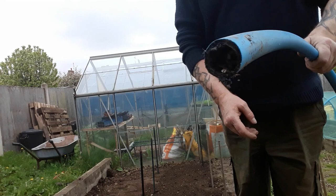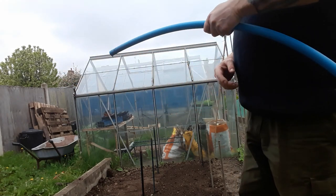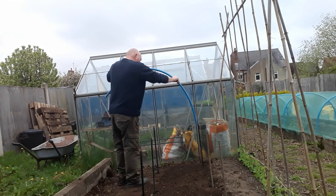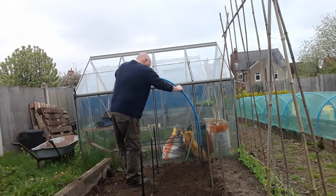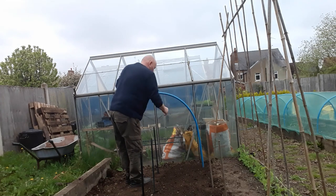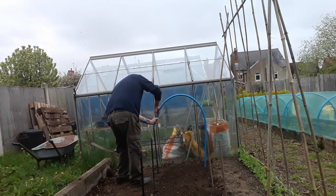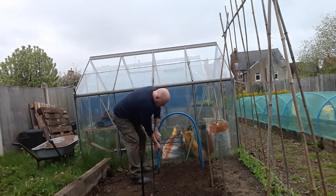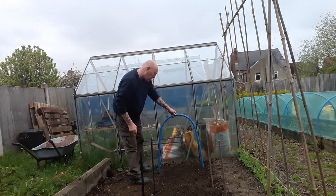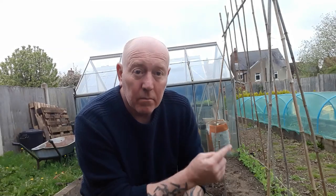These are hollow obviously, so we're just going to slot them over the top of those. They're quite stable already - make sure you cut all these to the same length as well.